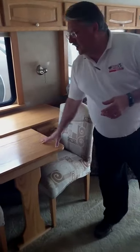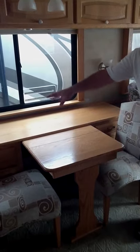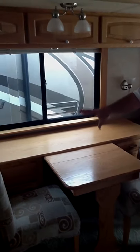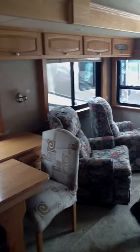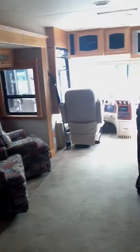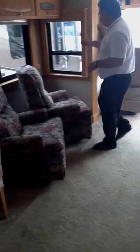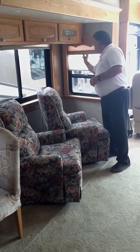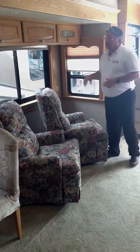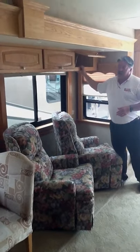You have a credenza here, and what's nice about the credenza is you're going to have extra leaves — it's going to pull out. You've got a serving area and two matching fold-away chairs in the back. You have a leather sofa, and this is a hide-a-bed — very comfortable. You also have dual recliners and day-and-night shades all the way throughout the coach. You have solid wood cabinetry in this coach — there's no wrap, it's all solid wood cabinetry.